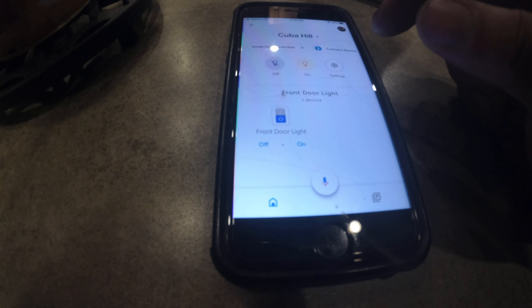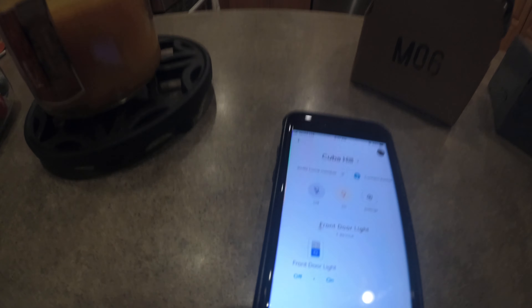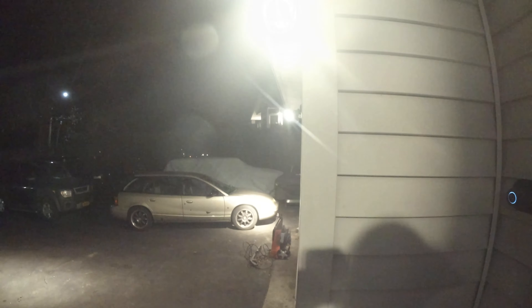Maybe now. Hey Google, turn on front door light. Okay, turning front door light on. Hey Google, turn off front door light. Sure, turning off front door light. Cool.